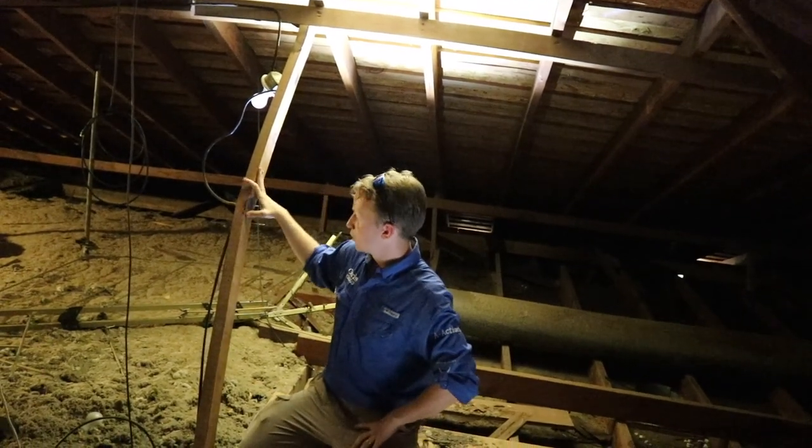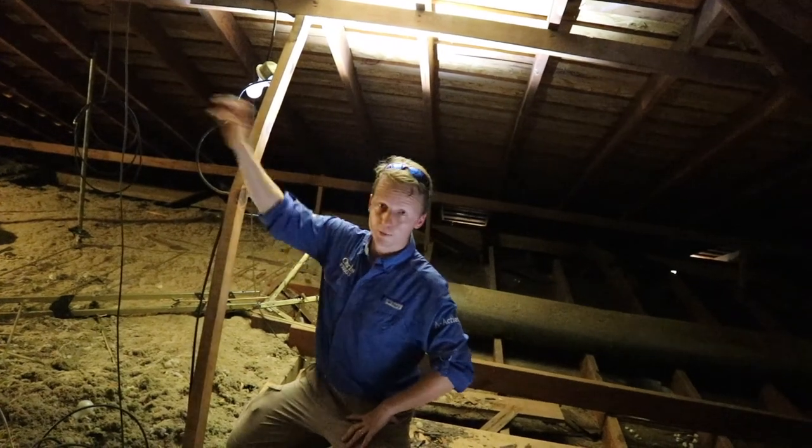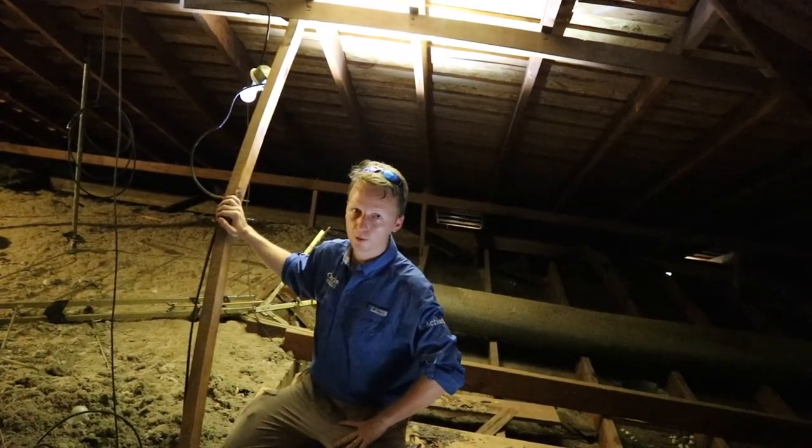These purlins are damaged and we're going to recommend some repairs. We also have some damaged rafters and I'll follow up with some images of that as well.